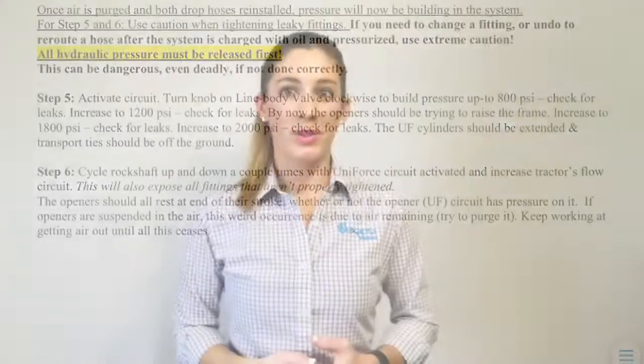You are now finished. Congratulations! You have successfully completed installing your very own Uniforce hydraulic down pressure system. We would love to hear feedback from you on the installation process and, most importantly, your experience operating Uniforce in the field — your emergence, your yields, etc. Good luck this planting season!